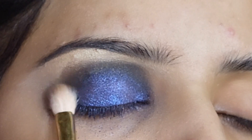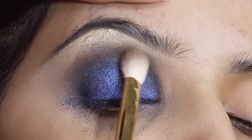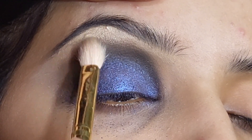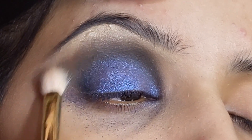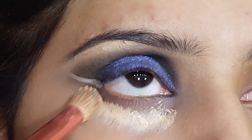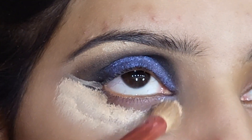In the brow bone area I have a darker color — a chocolatey brown color. I apply it with a little bit of black and blue, blending it smoothly in the eye bone area because it is very difficult to blend. After that I have made a line and finished the outer side of the eye.